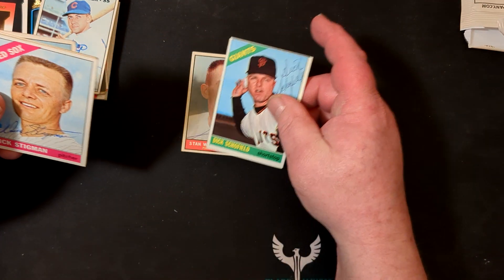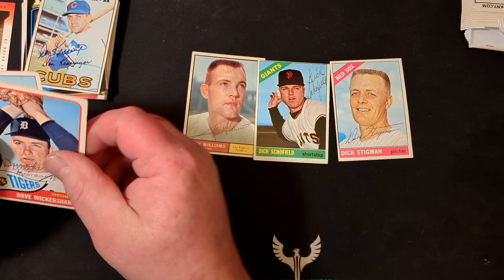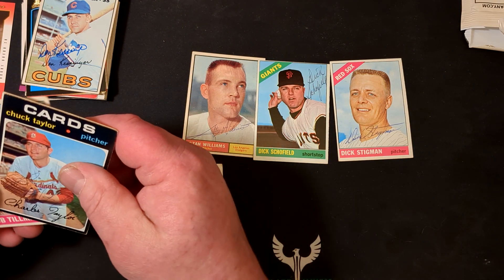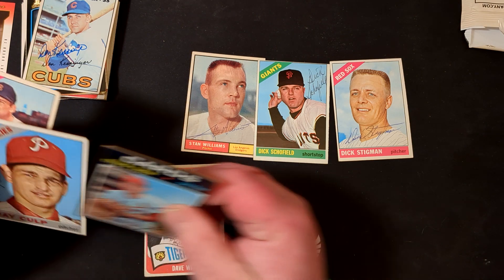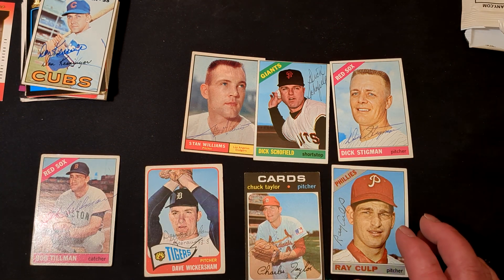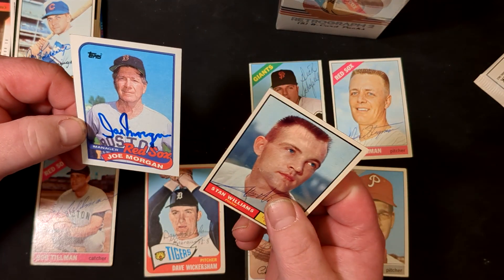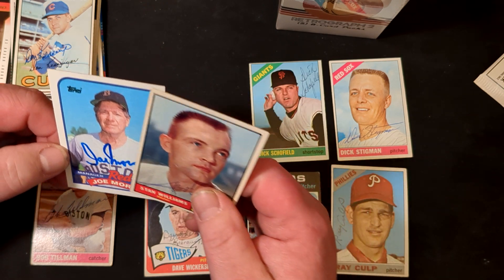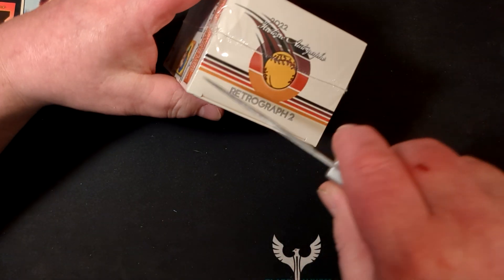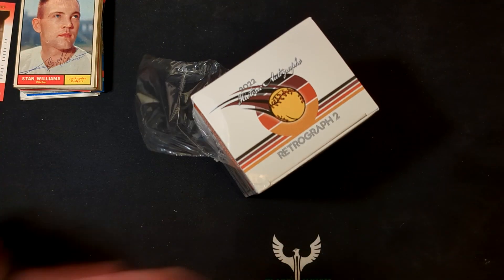Stan Williams — look, that's a really old card. Dick Schofield. Man, these are much better — look at these. Dick Stigman, all of these are old. Dave Wickersham, Charles Taylor, Ray Culp, Bob Tillman. All really old cards. Then from Don Kessinger — oh, Joe Morgan! Joe Morgan, that's a nice one, except it was stuck underneath there.